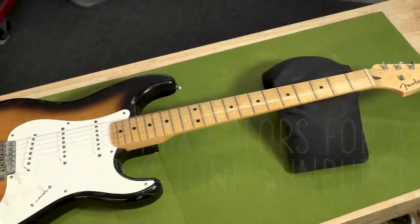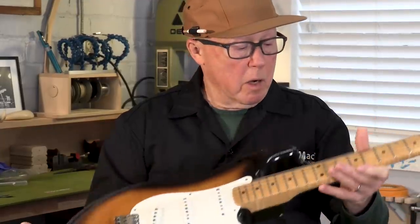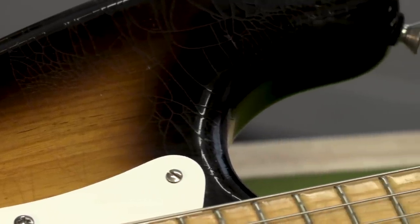Here's a Stratocaster with the 1950s two-tone sunburst on it. Later on they came out with a red in it that was a three-tone, but a lot of us just loved this original two-tone burst, which is an amber yellow base coat and a very dark brown sunburst. It's not black — Fender called this Dark Salem Maple.